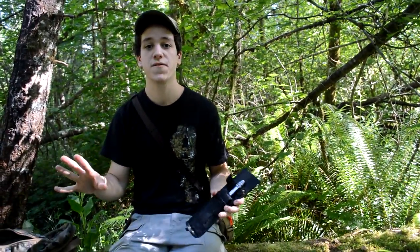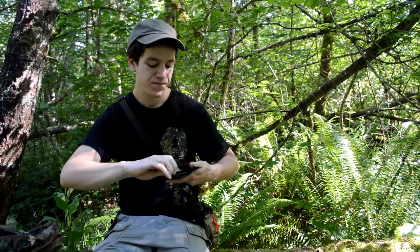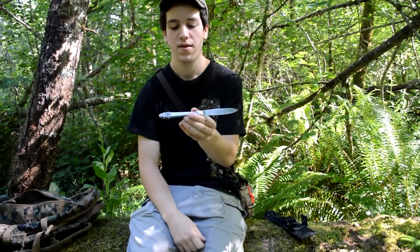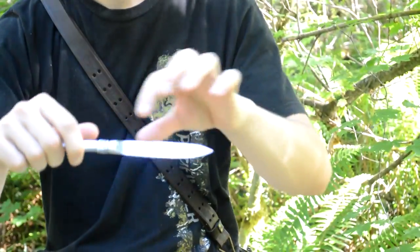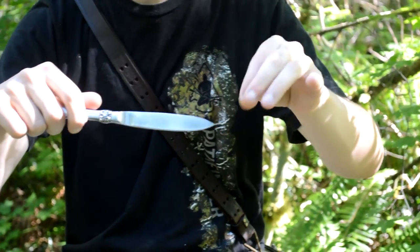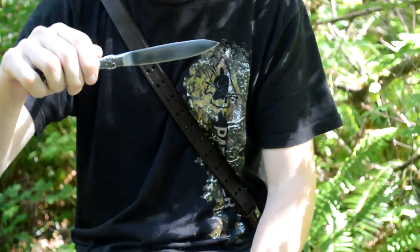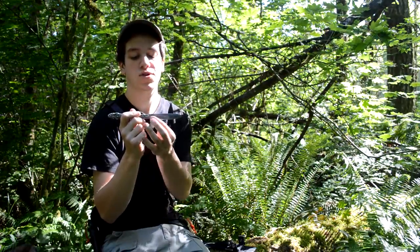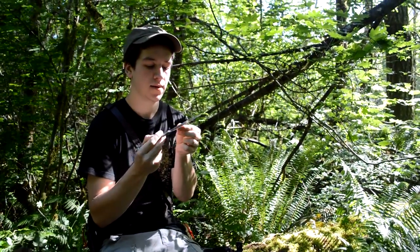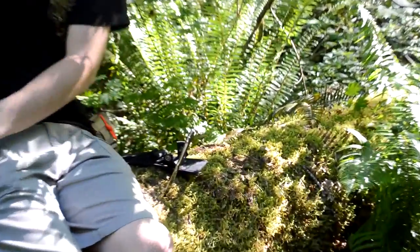I have a butter knife here with me and this is the first time I've used it — I've not tested it or anything before right now. It's just a plain Jane simple butter knife. It came with no edge, dull as can be, and I had my father sharpen it — he is a master at sharpening a knife. He also put a drop point on it, and I think he sharpened up the spine to strike a ferro rod. I'll test that right now.